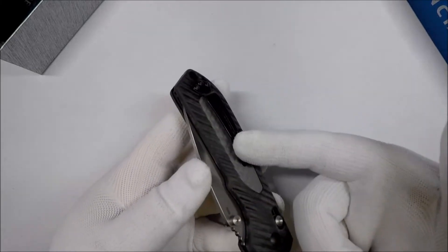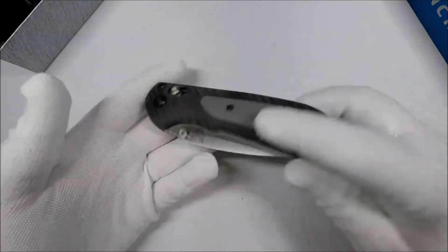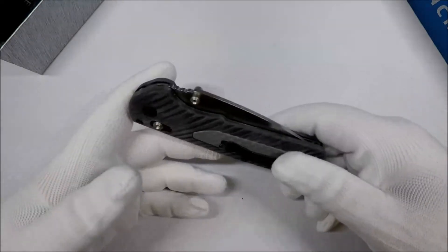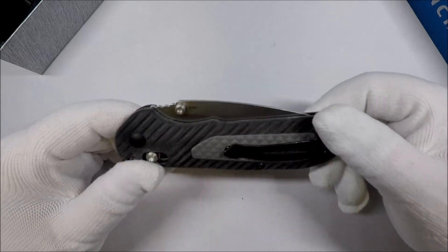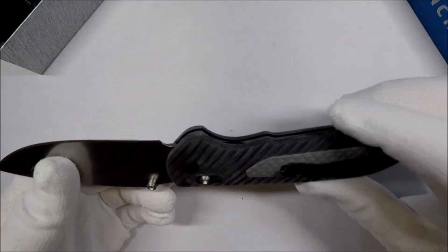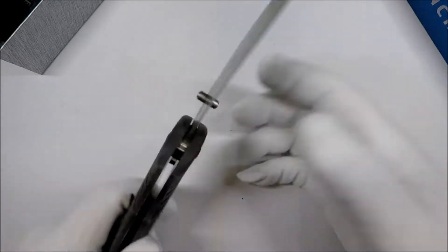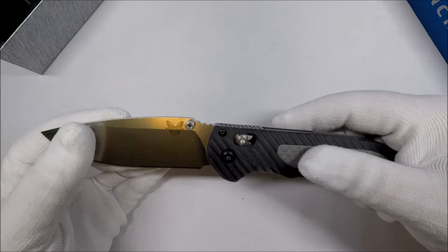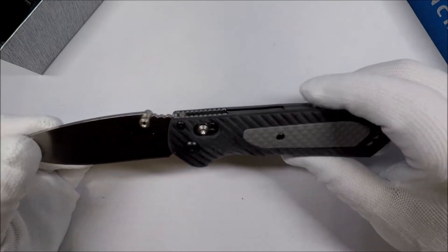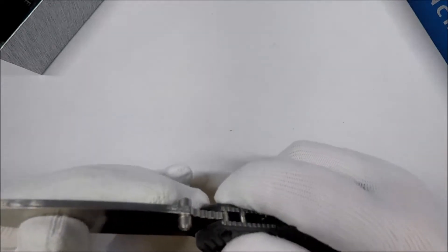You've got the pocket clip and it can be put on either side. Almost all of the Axis Lock Benchmades, this one is ambidextrous. It's S30V steel, Benchmade made in America. It's got the Axis Lock and a little thumb stud to open it if you're so inclined.